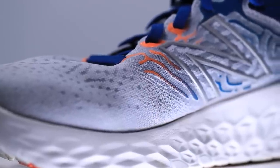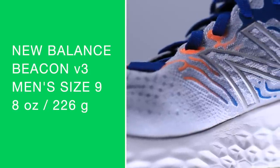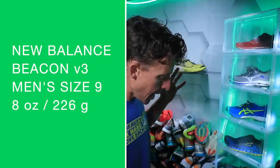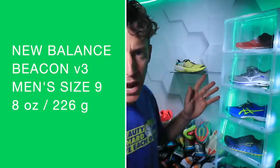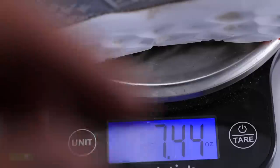For the ladies, I could not find a women's size eight — if you own this shoe in a women's size eight, comment below. By the way, it's only available right now from newbalance.com, and it's on pre-order from Running Warehouse.